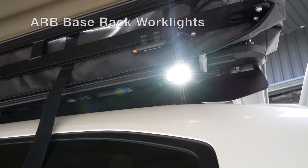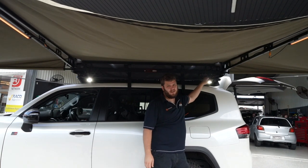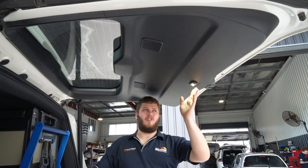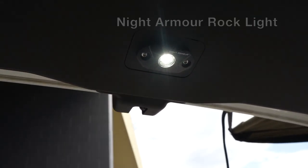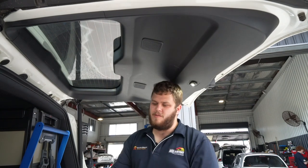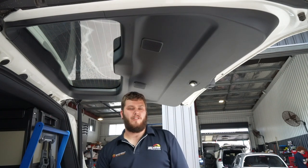We've also got the ARB little base rack work lights, which are clamped straight onto the base rack and are wired off the second battery as well. We've also installed a Night Armour little rock light in this back panel of the door — only a little light, not too bright, but still bright enough at night time that you have a really nice working area. It shines perfectly down on the little table of your drawer system and straight on the fridge too when it's down, so it makes everything really nice and easy to see if you're cooking at night time.